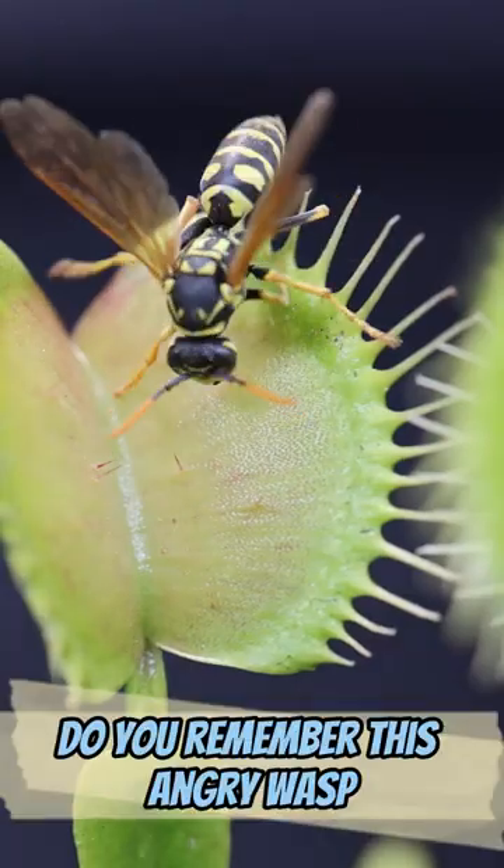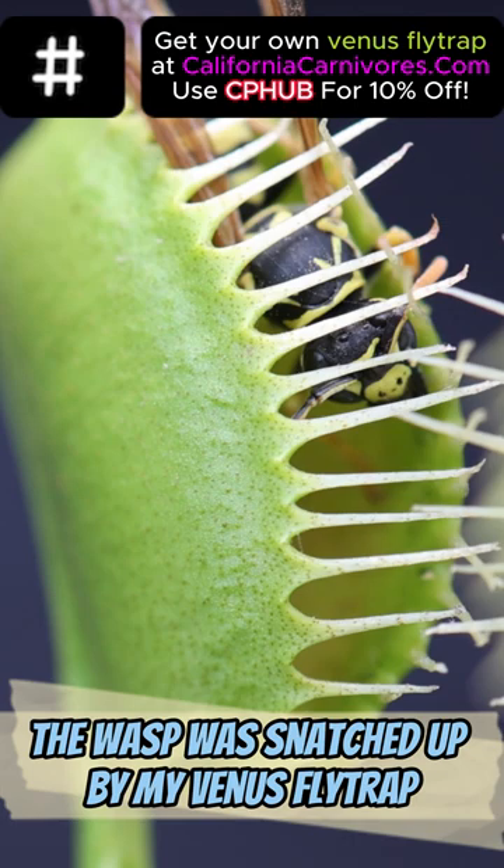Do you remember this angry wasp? What is left after the flytrap is done, you ask? The wasp was snatched up by my Venus flytrap. The trap closed and released digestive enzymes.